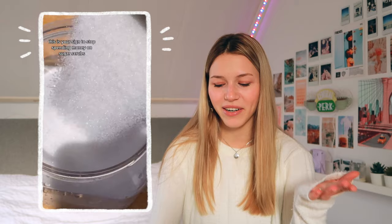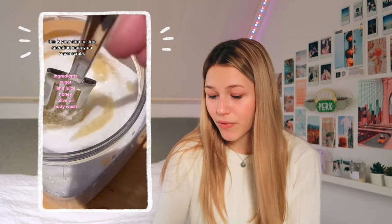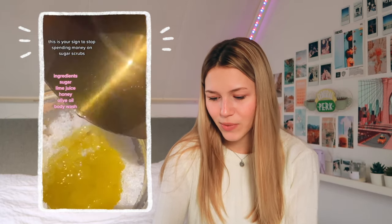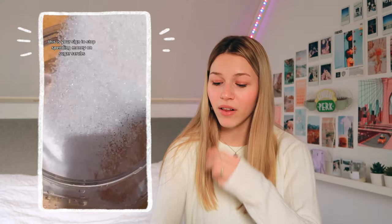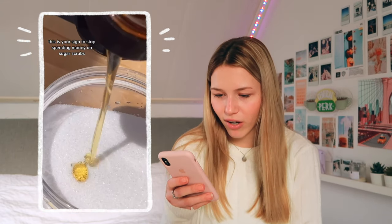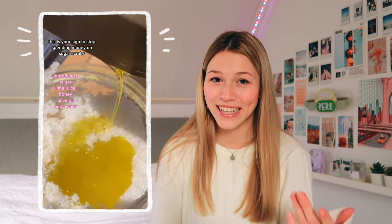We have another scrub. I thought I'd include two because this one uses different ingredients so it'd be fun to try different ones. This one uses honey as well, which I really like — honey is really good for your skin. She uses sugar, lime juice, honey, olive oil, and body wash. I really want to make this.